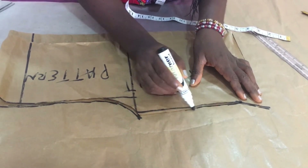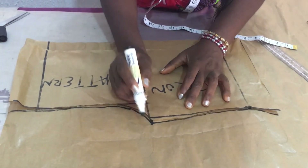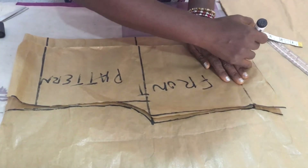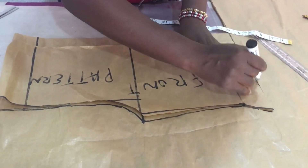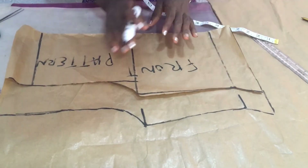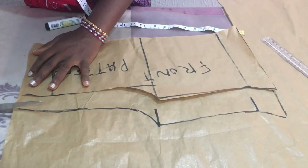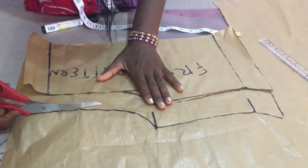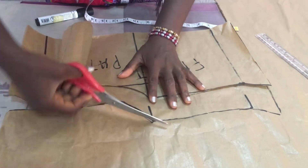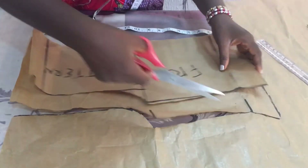If you have not downloaded your shirt-making course, use the link in the description — there you'll be able to download the course and get all the details you need to sew your own shirt by yourself. This is the back piece we just drew. I'm going to use my scissors to cut it out. As you can see, it's very simple — just use the front pattern to cut the back pattern, and you assign it to your fabric.